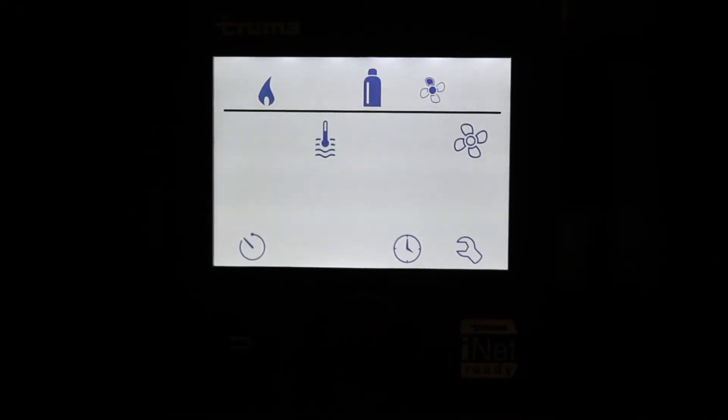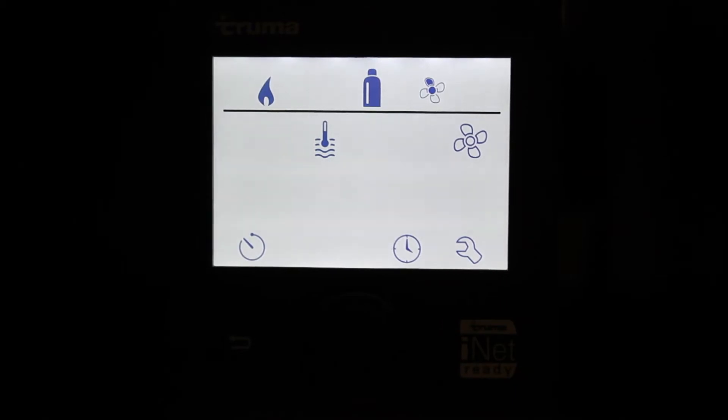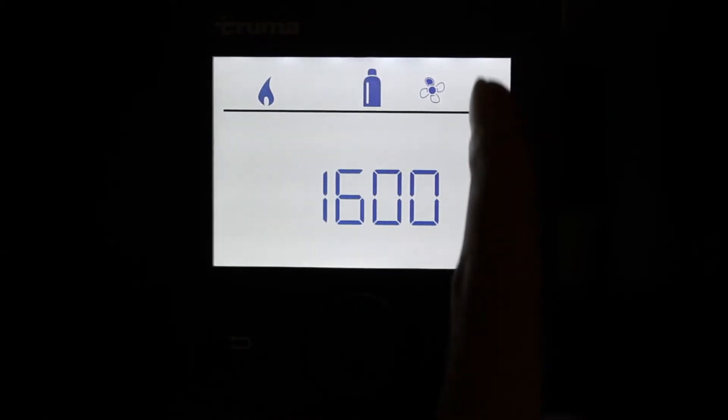Per confermare, premere la manopola. In automatico si accende nella riga di menu il simbolo della fiamma, che indica che il riscaldamento è stato azionato, il simbolo della bombola, che indica che il riscaldamento funziona a gas o a diesel, e la ventilazione desiderata. Il simbolo della fiamma lampeggia per circa un minuto, fino a quando la stufa inizia il riscaldamento.